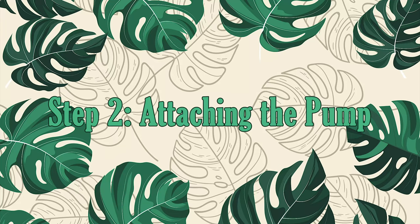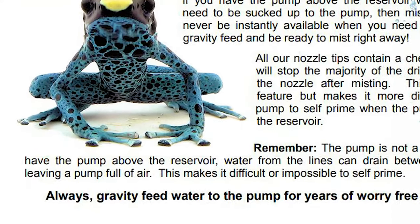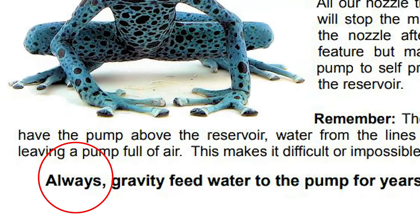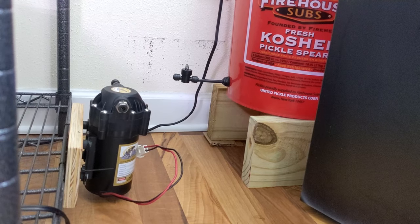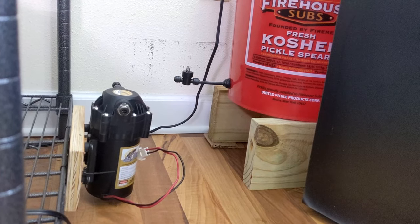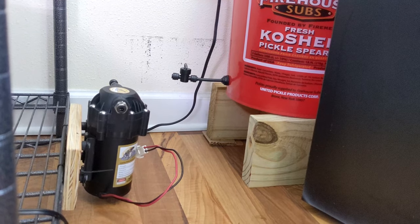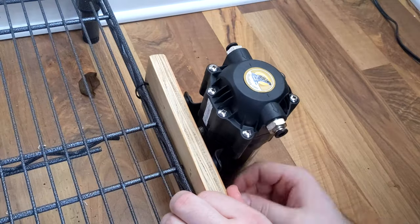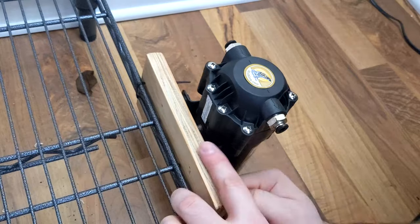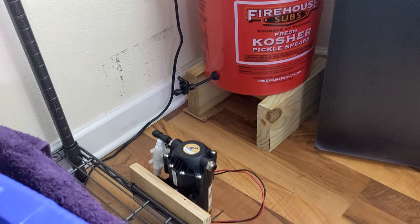Now we can move on to attaching our pump. An important thing to note about this step is that Mist King always recommends gravity-feeding the pump. So whatever your setup is, make sure your pump is lower than your reservoir to allow gravity to pull the water down. For my setup, we attached the pump onto a piece of scrap wood and then zip-tied it to the bottom of my metal shelf. The bucket is on a stand nearby so that it's higher up than the pump itself.